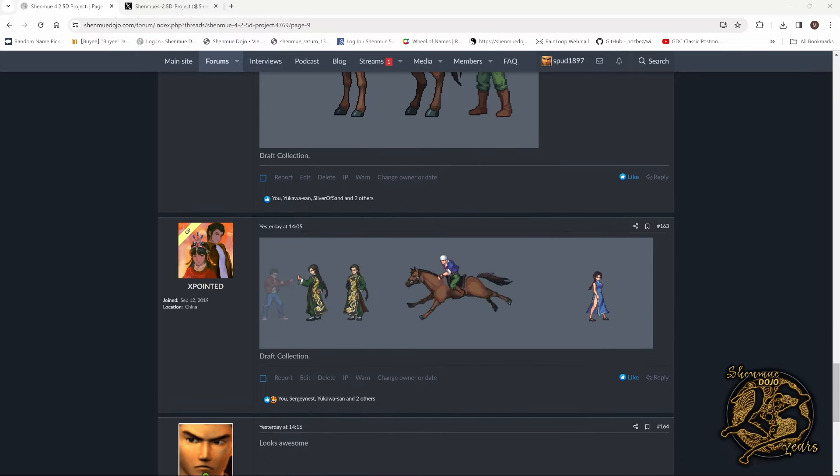Coming down you can also see some motion capture. There's Landy hitting Ryo — it looks quite fluid actually. The design of Landy is really cool. You have Ren on his horse galloping towards something, and you've got Zhuang there as well — looks like she's walking with a purpose. That's the posts on the forum, and it looks really awesome. This project is moving forward quite well.